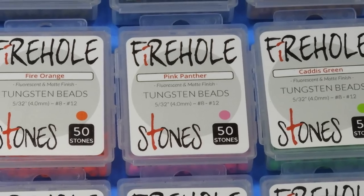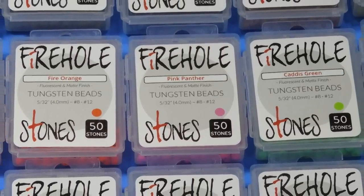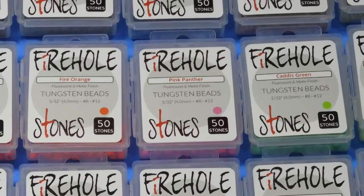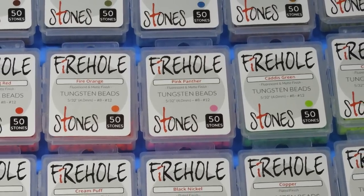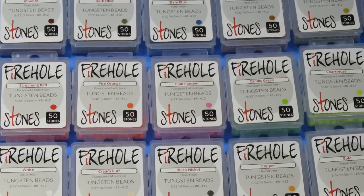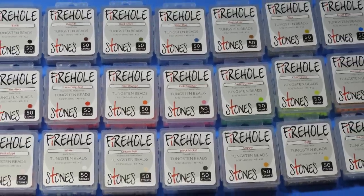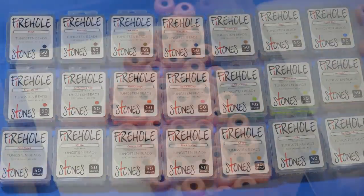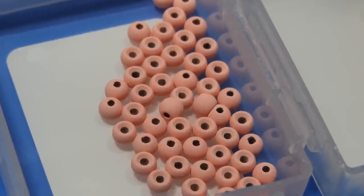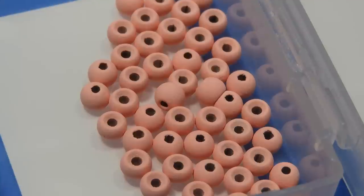I took a bead and it took a lot of effort to scratch through that paint, so I'm pretty confident these will last well and won't chip easily even in rocky areas. The paint is applied inside the bead as well, which plays a part in making it harder to chip — where you've got your drill holes, the paint actually goes inside there.